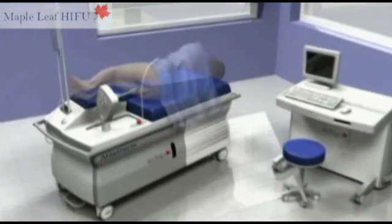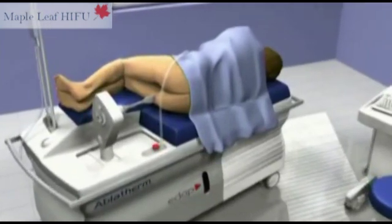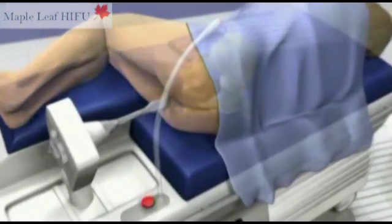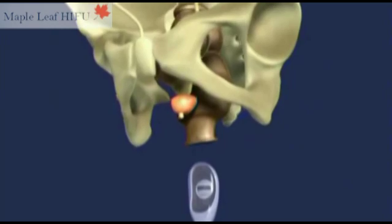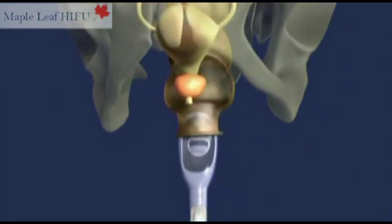After a local or general anaesthetic is administered, the patient lies down on his right hand side and stays in this position throughout the treatment. The probe is lubricated and then inserted into the rectum via the anus. This non-invasive position enables the probe to be positioned near the prostate, which is then accessible for ultrasound treatment.